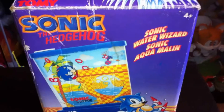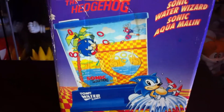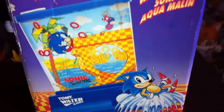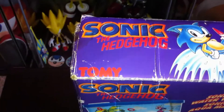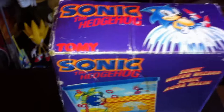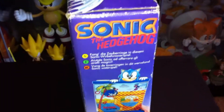If I go through the box here a little bit with you — as you can see there's Sonic, and this is what the actual item itself looks like in motion. These were made by Tomi, as you can see there's their logo. As you can see the box has had a bit of rough and tough, but considering the age, just having the box is amazing.